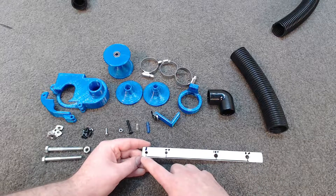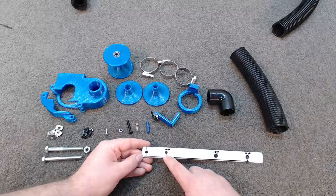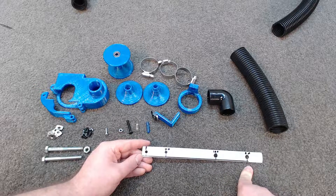The first measurement, from the end, is 8mm. Then centre to centre is 40mm. Centre to centre on the next pair is 100mm, and then centre to centre on the last is 64mm.